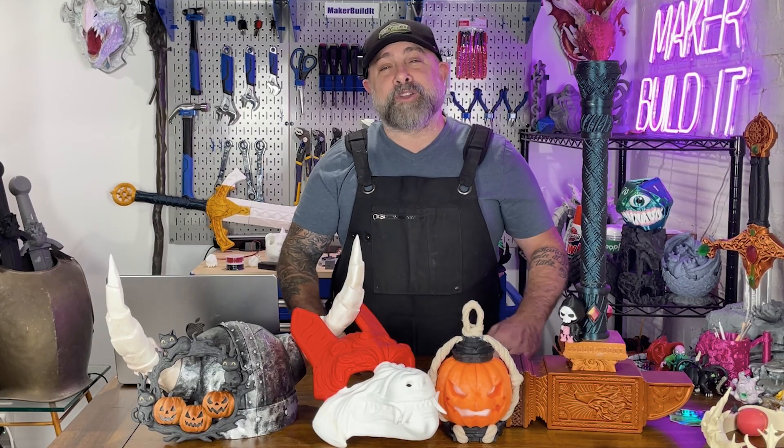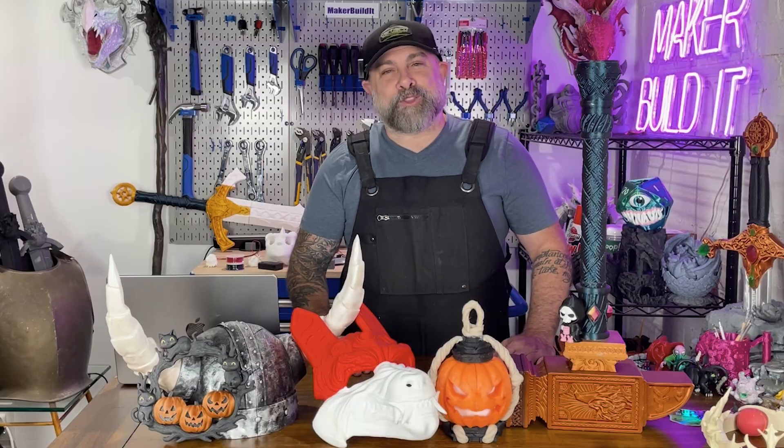Whether you're printing props, masks, decor, or little goodies for the trick-or-treaters, your 3D printer can basically run the entire holiday. Just remember to print smart and pick the right material. What are you printing this Halloween? Let me know in the comments below — happy printing and happy Halloween! For more on 3D printing, DIY, and maker projects, make sure you like and follow MakerBuilded. And remember, keep on making.